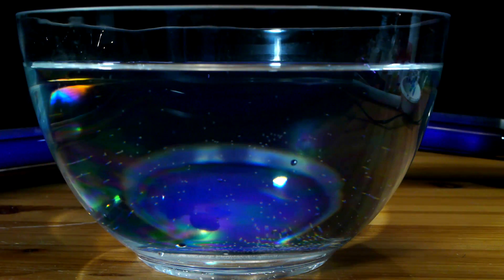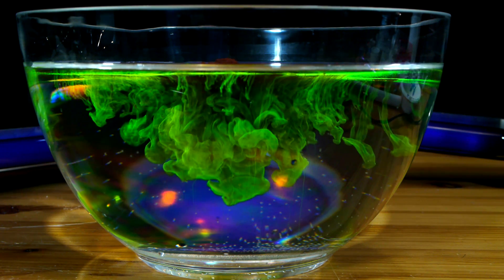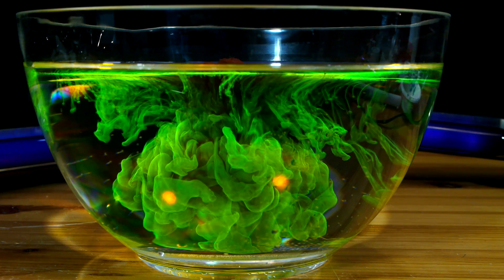Fluorescein in its pure form is a non-toxic and biodegradable red powder. When introduced to water, the color changes from red to a vibrant yellow-green that fluoresces brightly under black light.